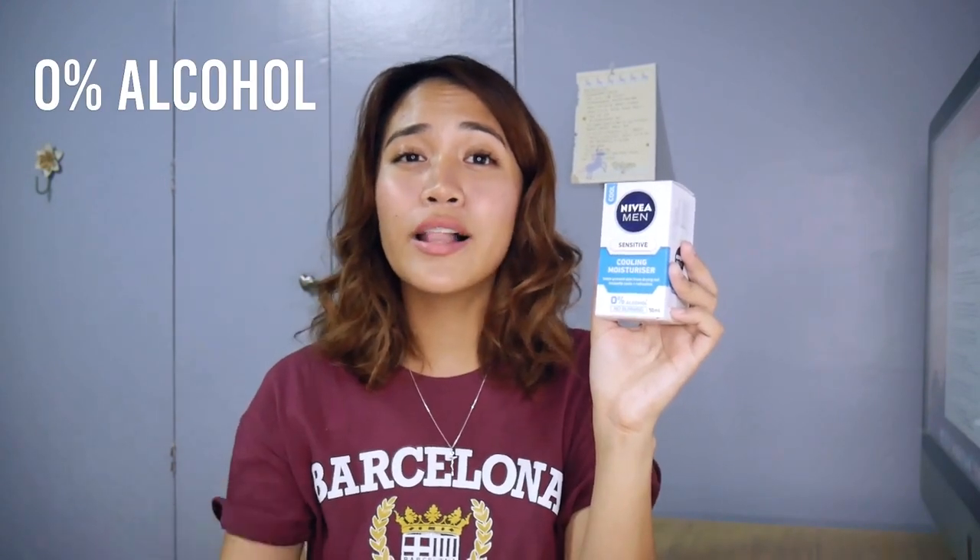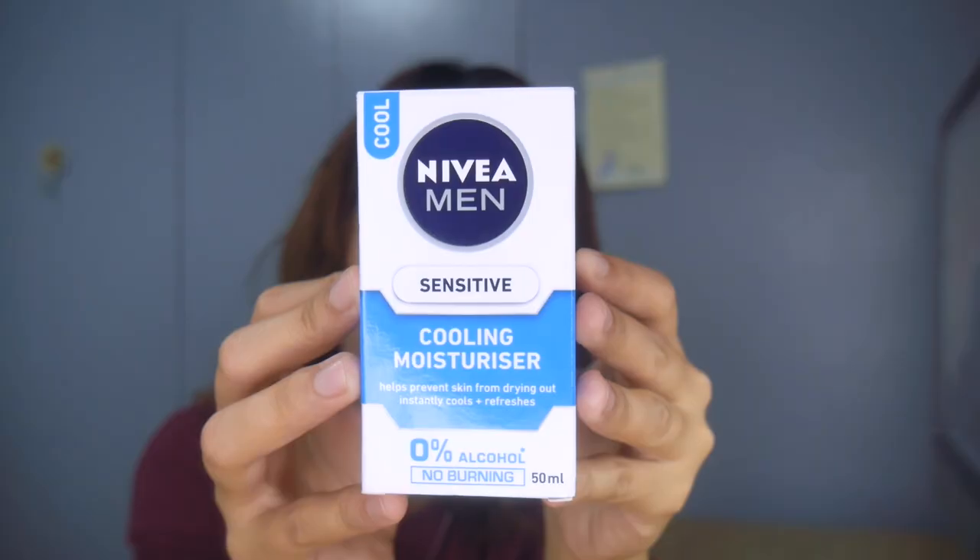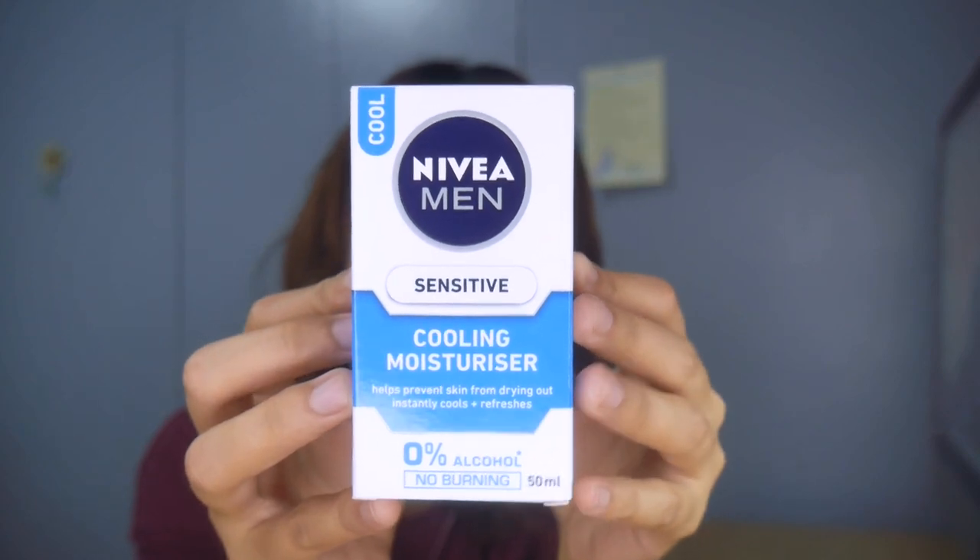The first thing we're going to talk about is the packaging. This product is pretty easy to find in the drugstore — I saw it immediately at Watson's. I like that they are so explicit with the features: it has 0% alcohol, no burning, and it is for sensitive skin. You get 50 ml of product for 252 pesos, which I think is pretty reasonable. It also says 'cool,' which means it gives a cooling sensation on your skin after applying it — I'm super curious to try that out.